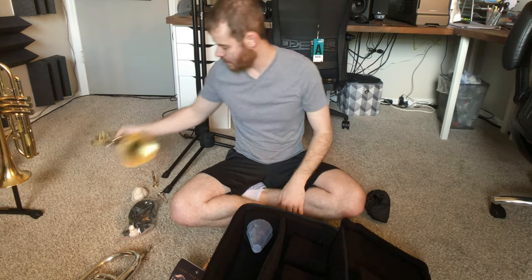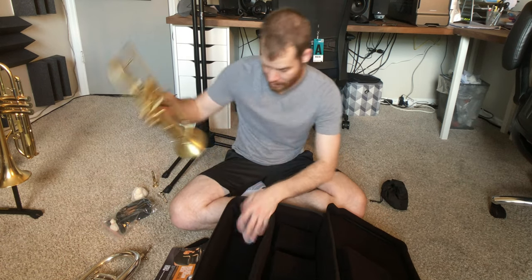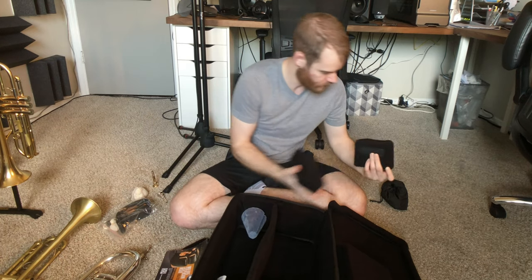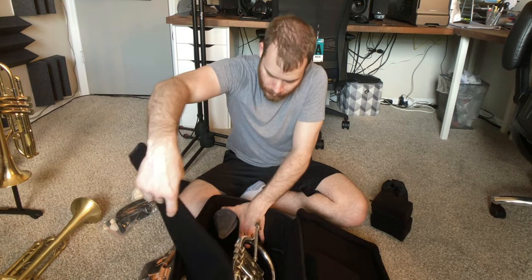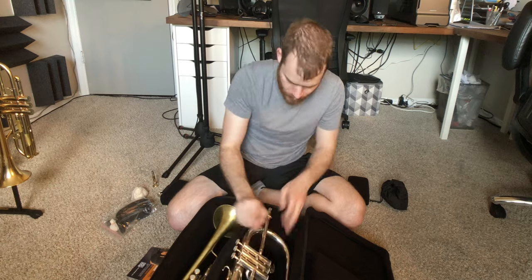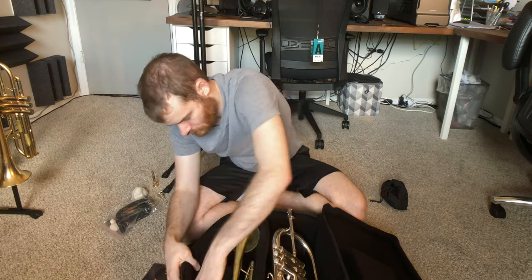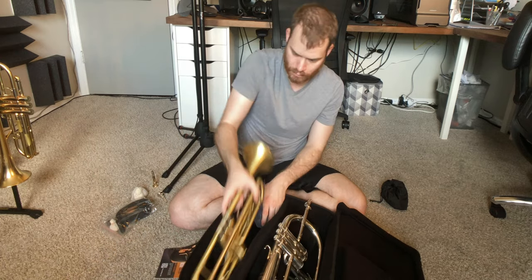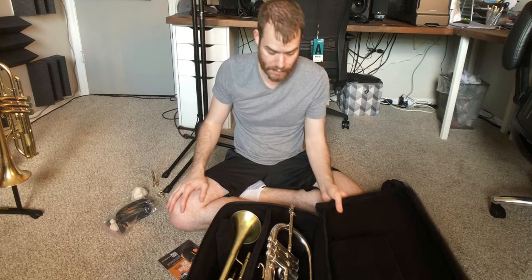I'm going to fiddle around with this and see if I can get stuff to fit, and we'll hop right back in. That looks like it fits. I would call that bagged up.